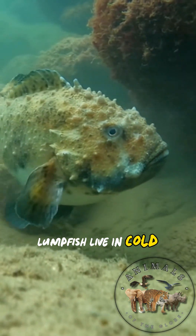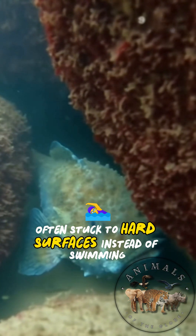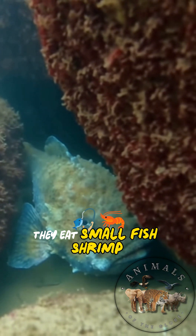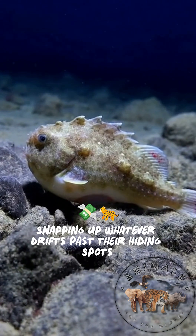Lumpfish live in cold North Atlantic waters near rocky coasts, often stuck to hard surfaces instead of swimming. They eat small fish, shrimp, worms, and jellyfish, snapping up whatever drifts past their hiding spots.